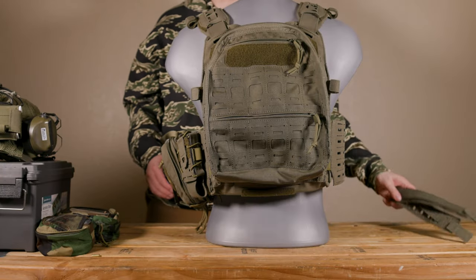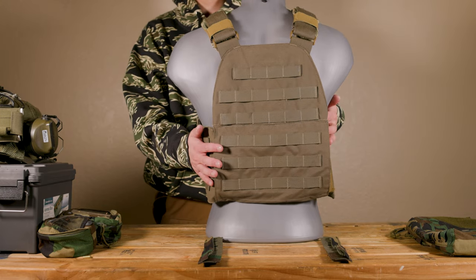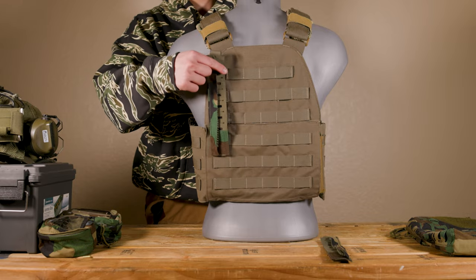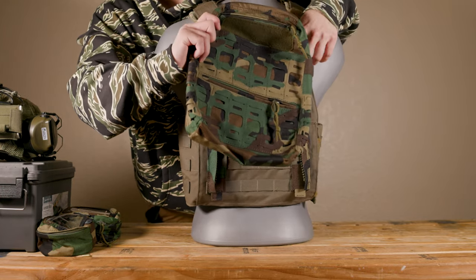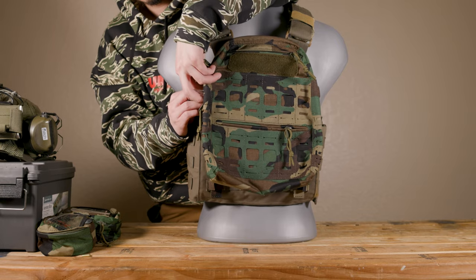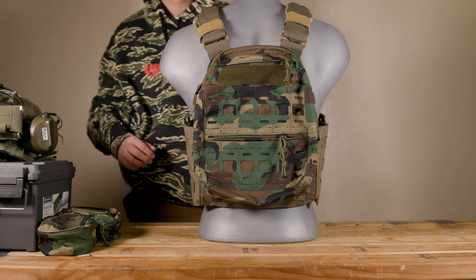Now I'll show you how to use these zipper adapters. I have here my Mayflower APC — this is a pretty old plate carrier. I want to attach the flat pack to it, but it has no zippers, so let's use the zipper adapters. You will have to MOLLE these on — I'll fast forward that part. Now we secure the zipper adapters, and the attachment process becomes essentially the same. We're going to line up the two plastic hooks just like we did, attach the zippers on both sides, and it's all good — all ready to go.